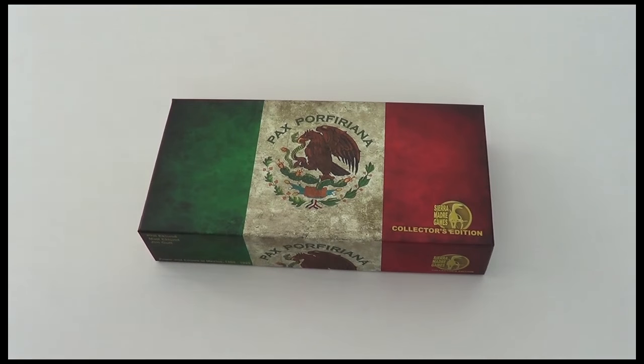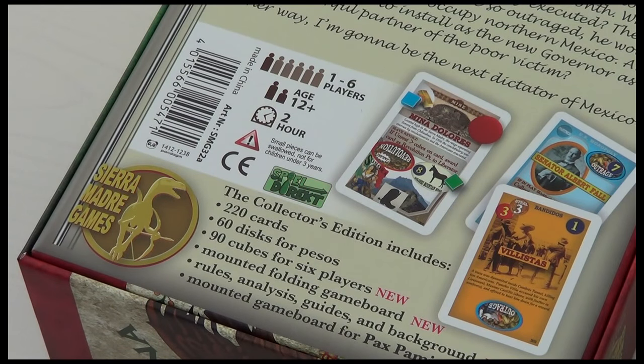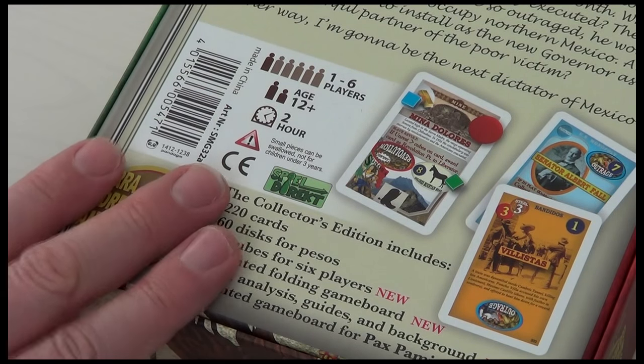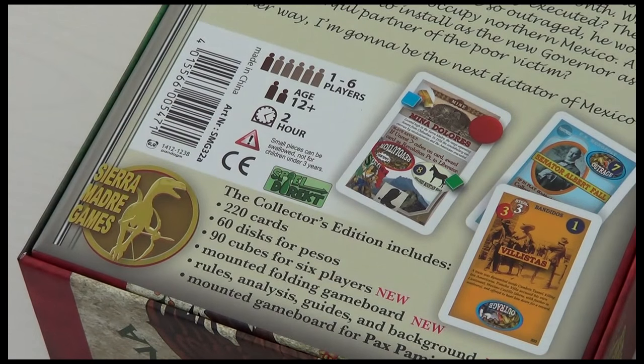Welcome back to Box Delights. In this video we're going to be learning to play the solitaire variant of Pax Porfiriana. This is one of Phil Eklund's specials from Sierra Madre games, designed by Phil, his son Matt Eklund, and Jim Goode. The box comes with a solo variant. It plays one to six, says two hours, but the solo variant is going to be quite a bit shorter. I've tweaked the rules a little bit, so I'll show you how this plays out of the box and how I play it with my variant.